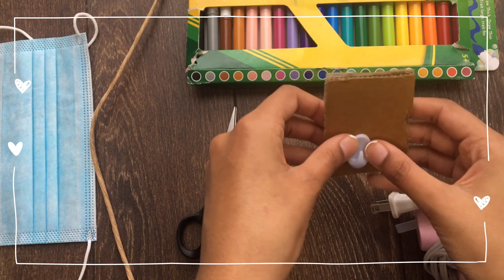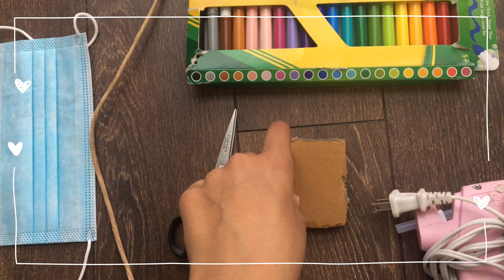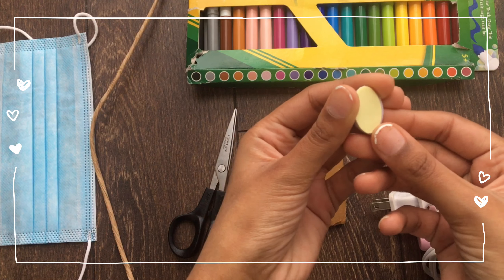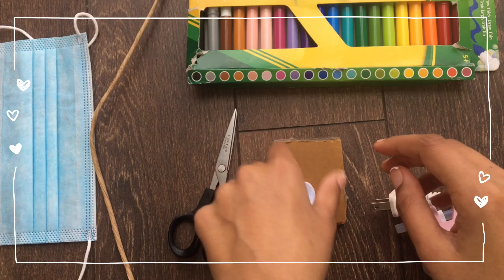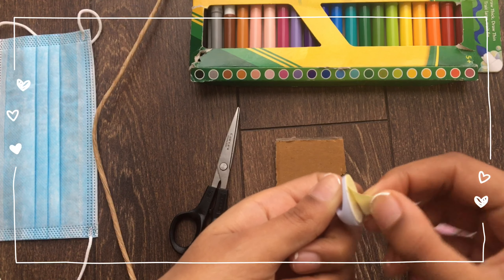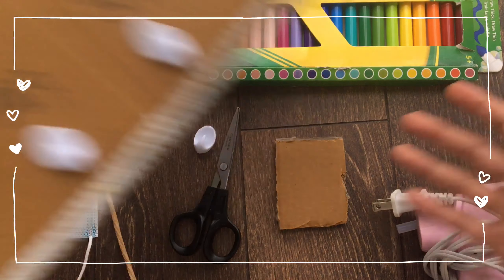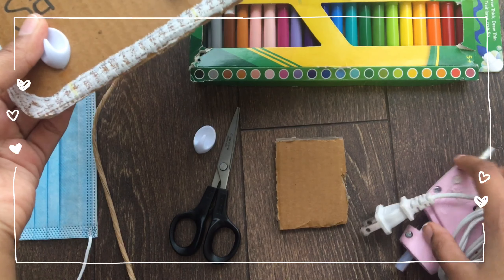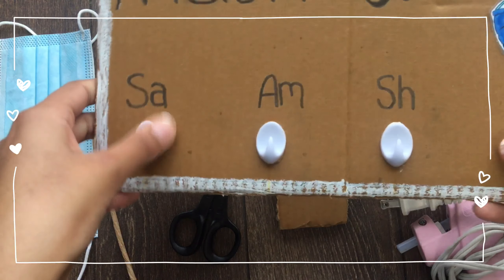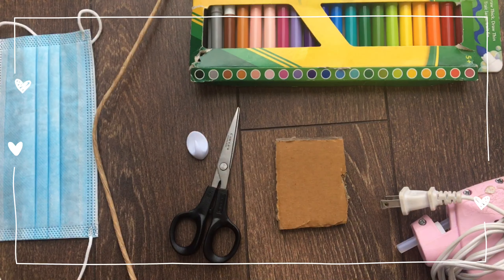So the next step is to stick your hook onto the cardboard. I'm going to use hot glue — just put hot glue on there and then stick it so that it's more secure instead of just using the peel. That's what I did with this, but if you don't want to you can also just peel it off and stick it. If you use hot glue it'll be more secure.